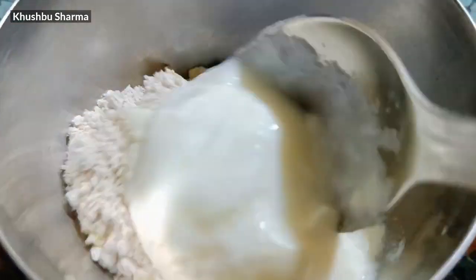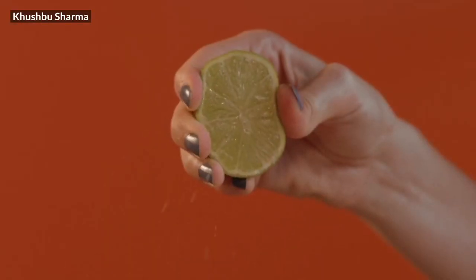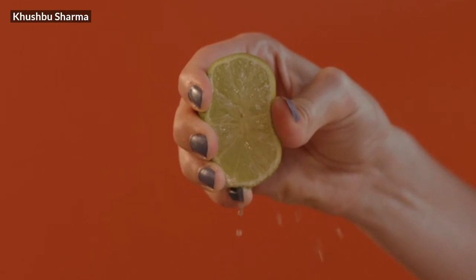The next remedy is very powerful, and you can do it on the weekend when you have time. You can use a little besan (gram flour) with a little water and 2-3 drops of aloe vera gel. Put this paste on your elbows and knees and leave it for 10 minutes. This is the main remedy that will really help. You can try it in any way you like.